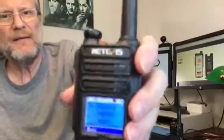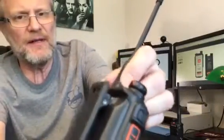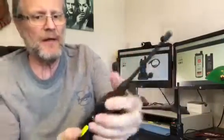It's got a bright screen. Take a look at all the buttons and features on this thing — easy to identify, easy to use. I love this.